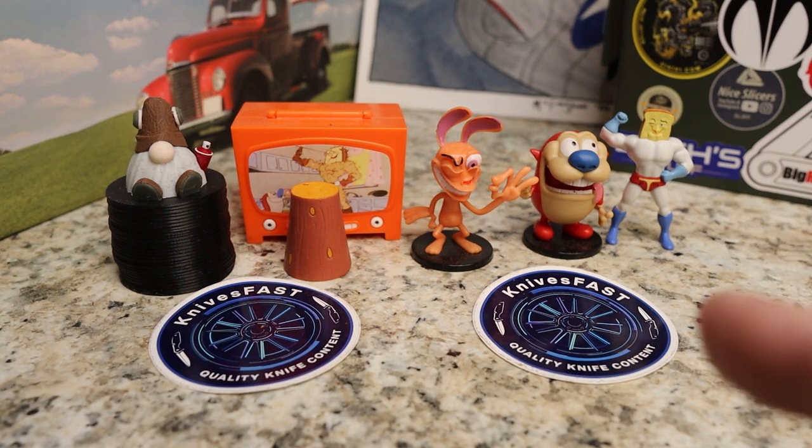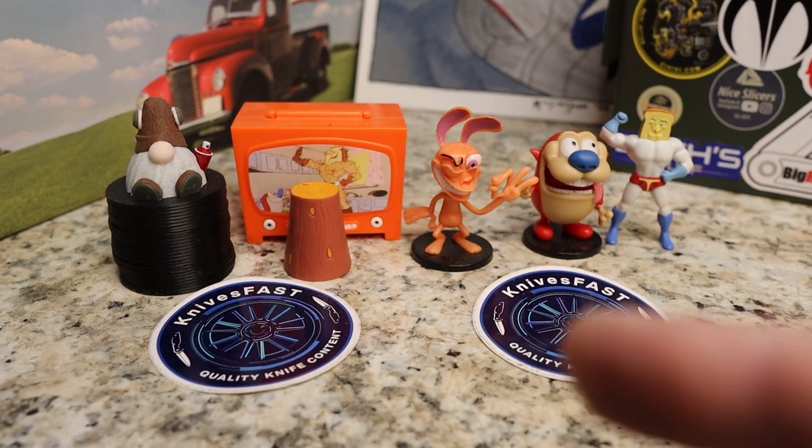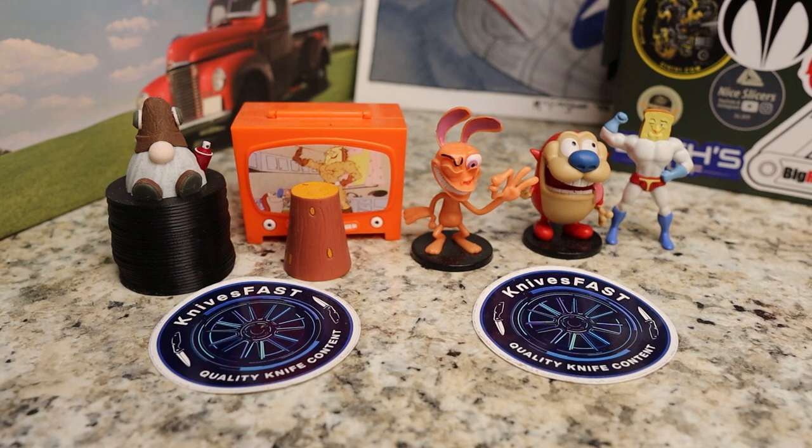Welcome back to the Knives Fast Channel. Everybody say hello to Wren and Stimpy, Powdered Toast Man, Log TV, and Choo Choo, and let's get started with today's video.